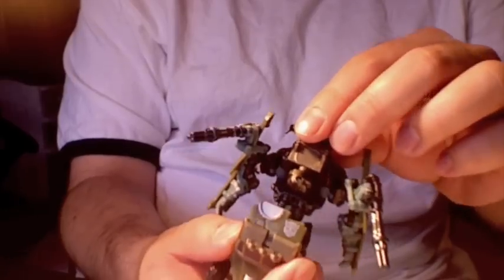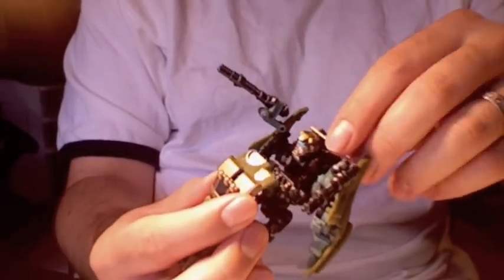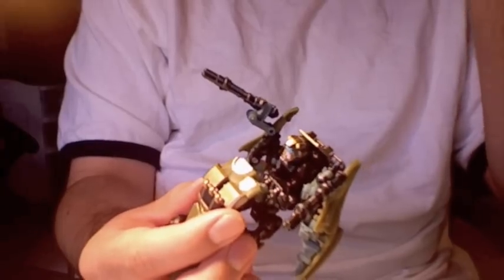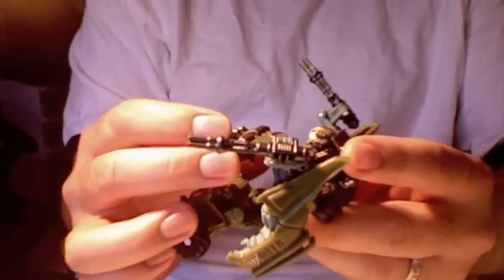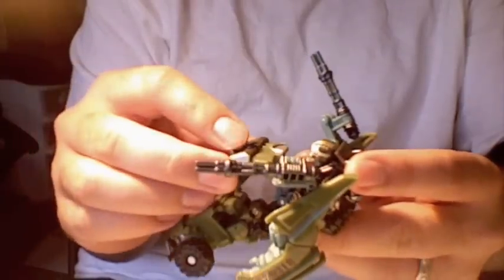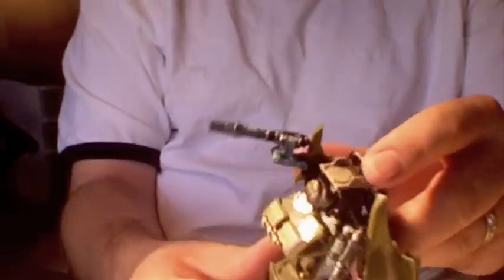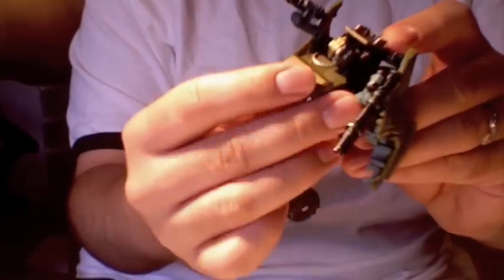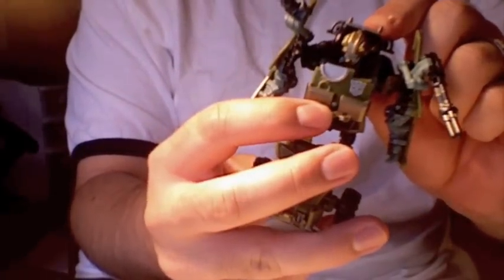Next we'll take the bumper and rotate that back, and that will rotate up the head. Unfortunately that's as much as the head rotates up. Then we'll take the canopy and kind of rotate that in — you can collapse it like this. I prefer to just leave it as is and collapse it flat against his body like that.